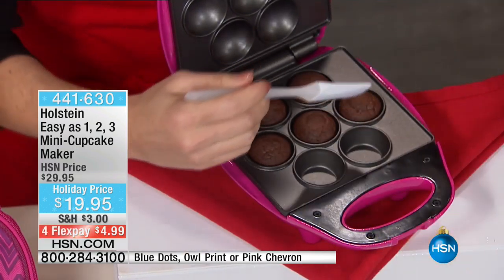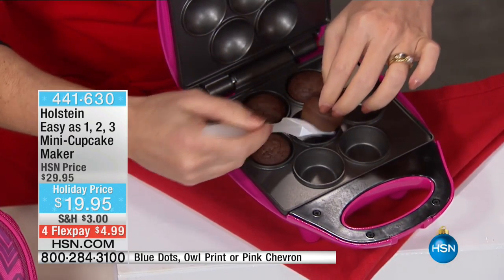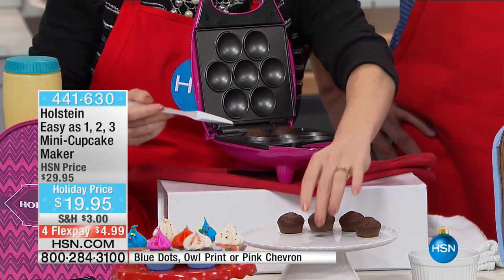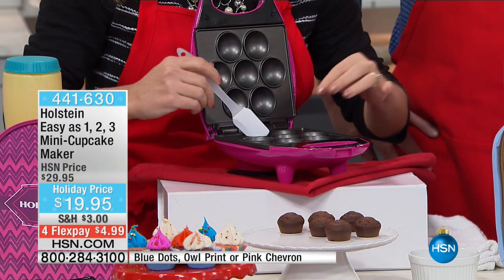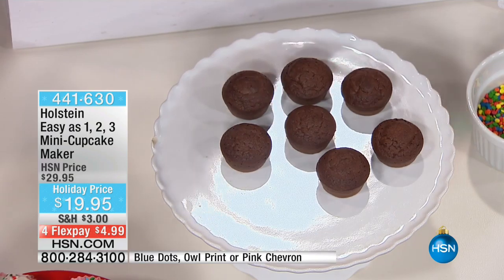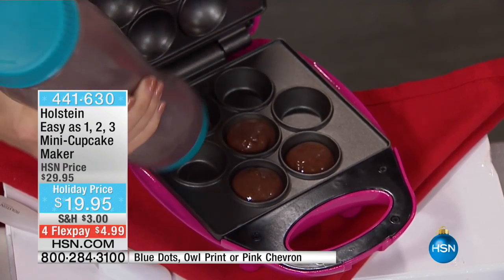Now we're going to come down to this — this is our pink maker. If you're looking at the pink maker, it's kind of like a hot pink color. We did chocolate in this one — yum, yum, yum! It doesn't matter what type of mix you use. You can use a box mix. You can make your own mix. My husband is gluten-free, so I need to use gluten-free ingredients. If you have someone with sugar issues or specific allergies, this is great to make treats in minutes without worry.